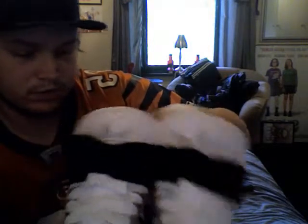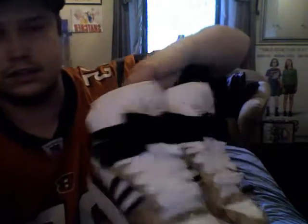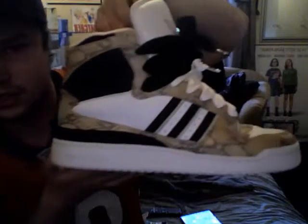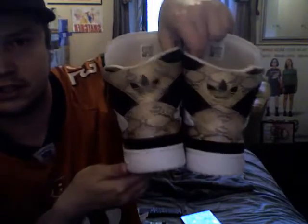They were used, but no more than like three times or something — really good condition. So yeah, the Adidas Fleetwood High in beige snakeskin from 2004, size 11 US. Really cool. Alright, see you guys. Peace.